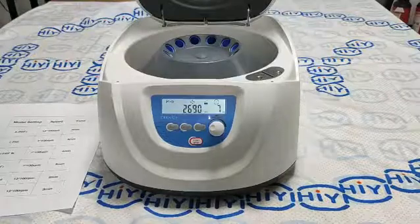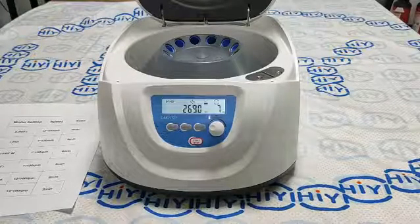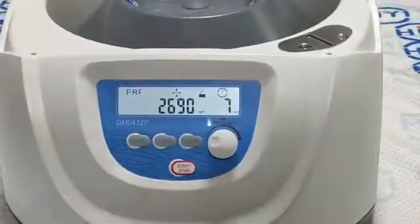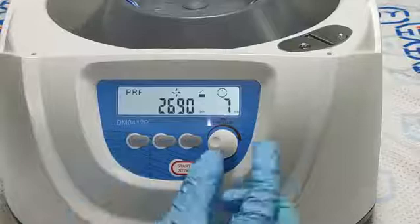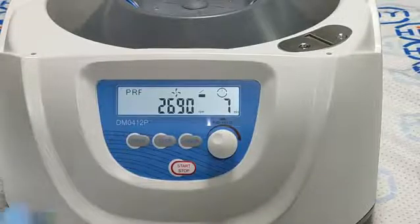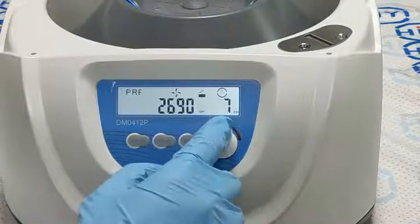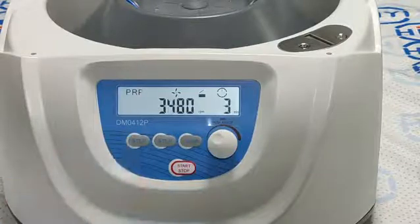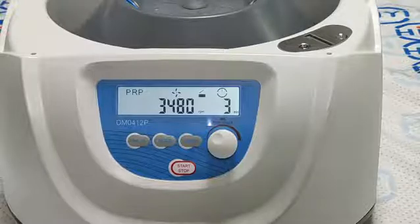It has a PRF program. Its speed is 2690 rpm and time is 7 minutes. Then we press the PROG button and we can select the PRP program. Its speed is 3480 rpm and time is 3 minutes.